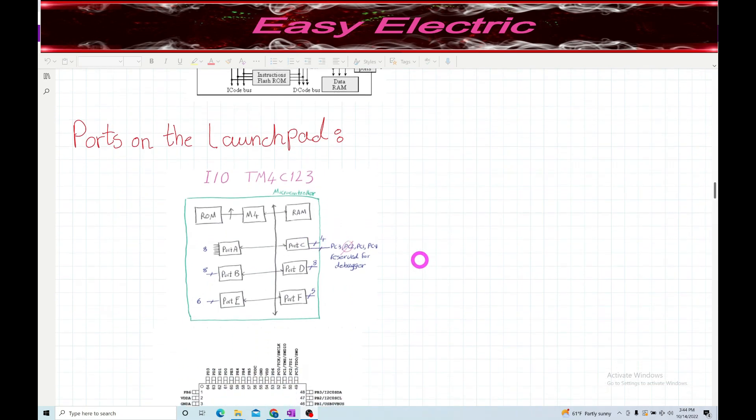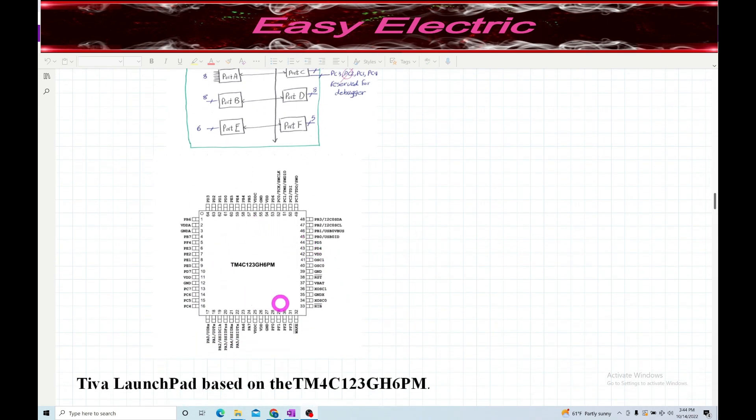You can use ports A through F as input and output on your microcontroller. Looking at the datasheet, the CPU is TM4C123GX6PM and you can see all ports A, B, C, D, E, F with their pins listed. For example, PE0, PE1, PE2, PE3, PF4 - each port has eight pins, so port A goes from PA0 to PA7.